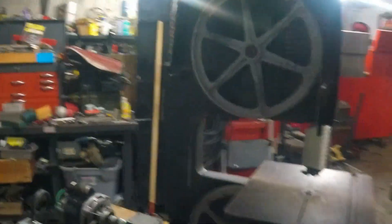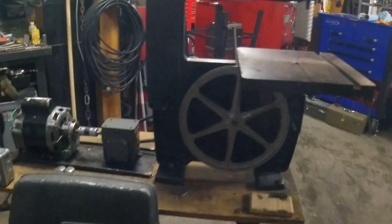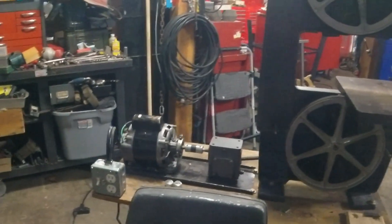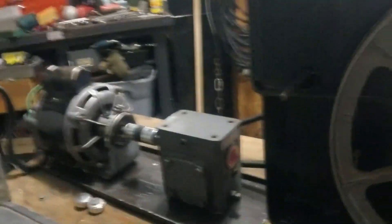This is my Craftsman bandsaw — I've been converting it to a metal-cutting one. I got the idea from Tubal Cane, Lyle Peter, Mr. Pete on YouTube. He recommended trying to use one of these gear reduction boxes to get the speed down for cutting steel.